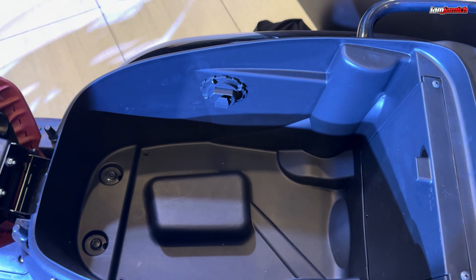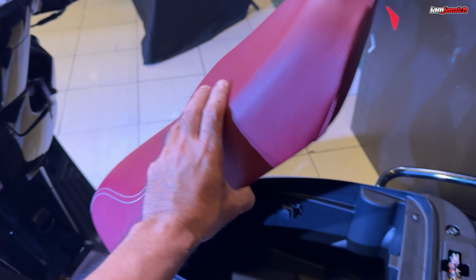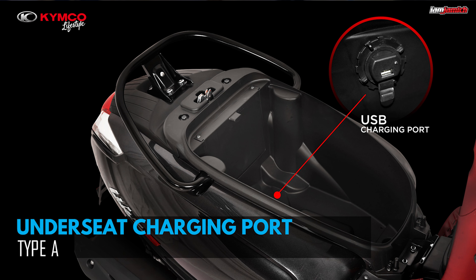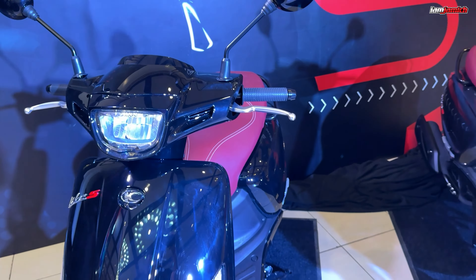Parehong disc brake at Bosch yung kanyang brand. Sa gulong, meron syang 110/70-12 sa harap. Sa likod, meron syang 130/70-12. Parehas lamang yung diameter ng gulong sa likod at gulong sa harap. Yung kanyang wheel ay made of alloy — maganda yung kanyang rim o yung kanyang mugs.